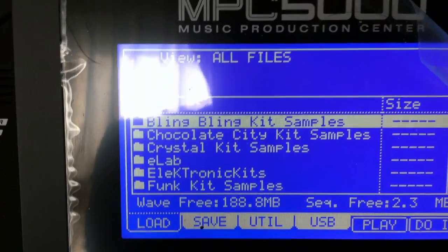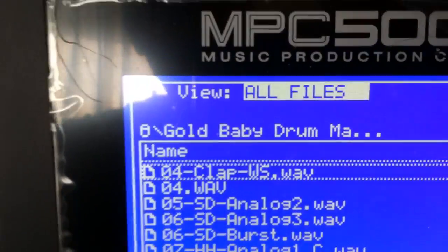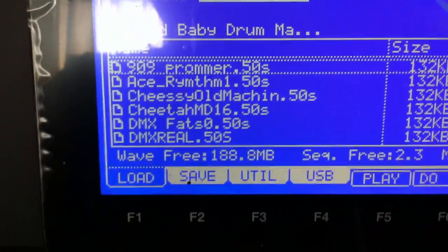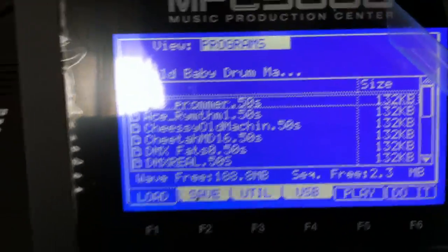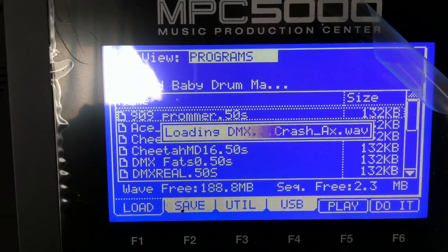I'm going to go to the hard drive here and see if it recognizes my hard drive — and it does, and it's very fast too. I'm going to install a drum machine program. Let's see what programs we have and I'll show you how fast this thing loads. There's the 909, and these are all multi-samples with multiple samples per pad. This hard drive is much faster than the 80 gig that came in there. I'll hit 'do it' and load this — watch how fast it loads four pad banks of multi-samples.